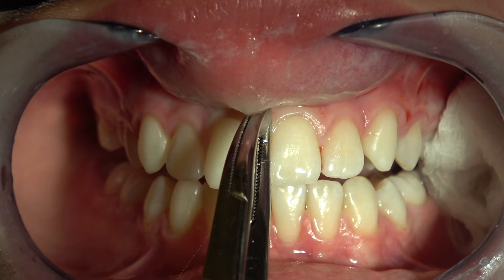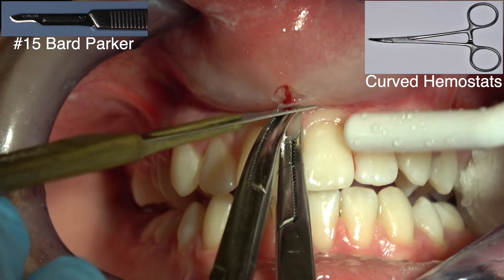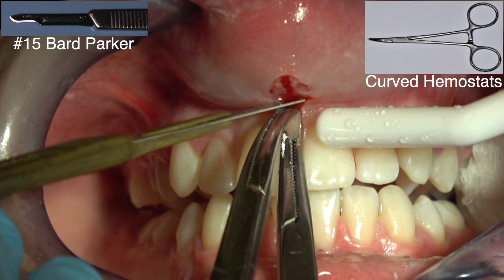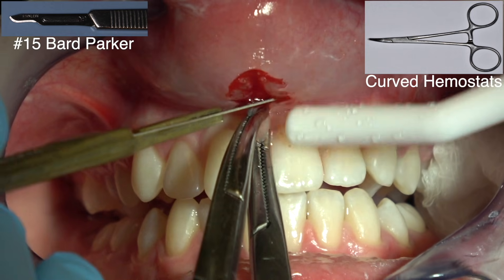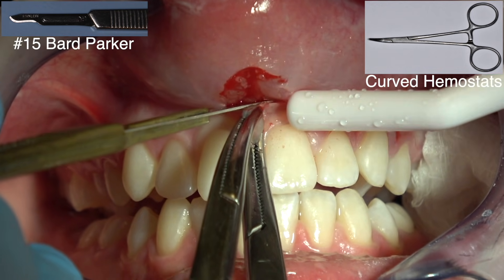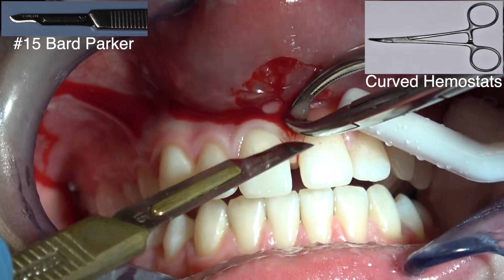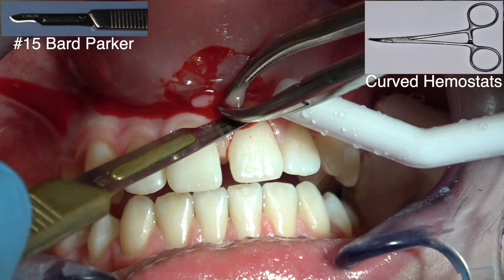You don't want to go in and just cut the frenum or it might grow back and it won't be a clean incision. So this perfectly guides you. Keep the tip of the Bard Parker — this is a 15 Bard Parker — on the hemostat. Keep the Bard Parker on the hemostat until you get to the tip of the hemostat. Then come back with the lower hemostat. Keep the Bard Parker touching the hemostat until it connects to your initial cut.